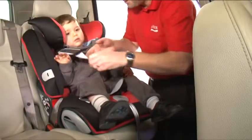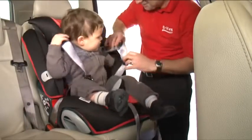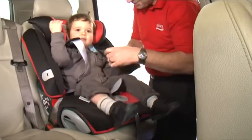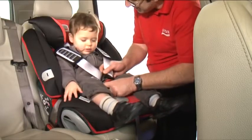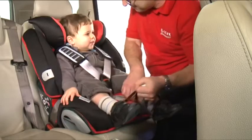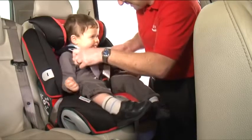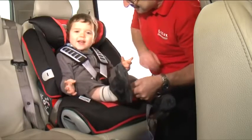When in use, place your child's arms through the shoulder straps and bring the two buckle tongues together so that they interlock. Fasten the two buckle tongues firmly into the buckle until you hear a click. Adjust the shoulder straps ensuring that there are no twists and pull the harness tight with the adjuster strap. The audible click and safe mechanism will click when the belt is tight.